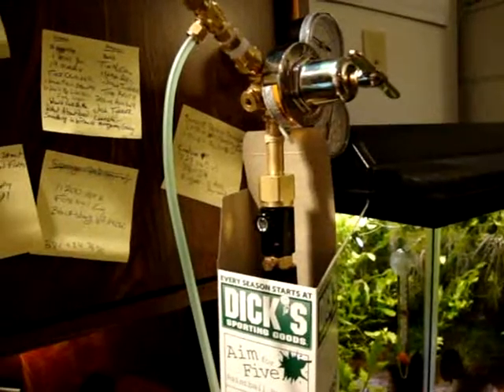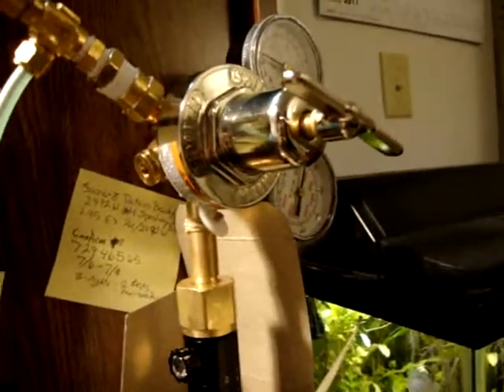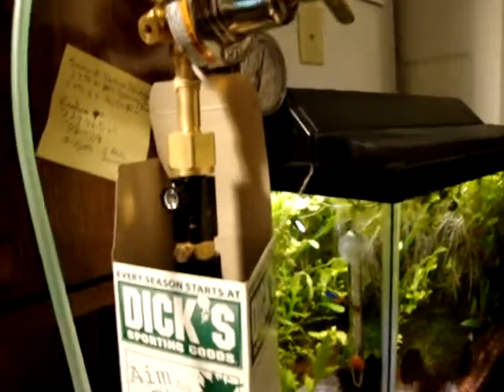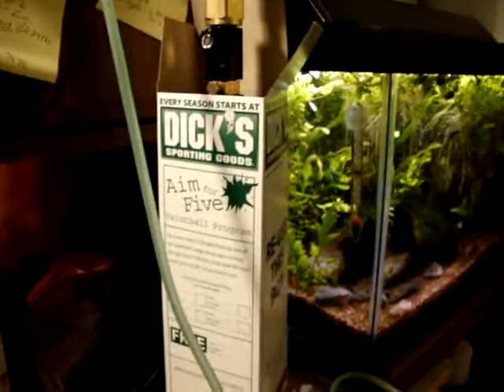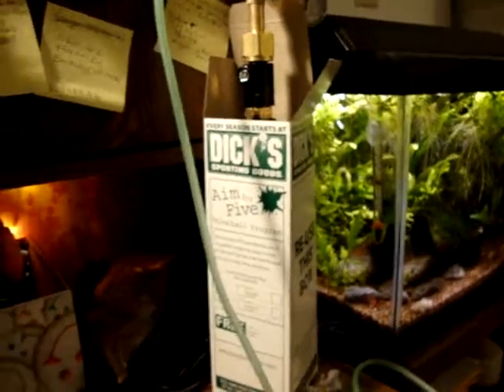Hey there y'all, finally got the pressurized system working. I've got a Smith regulator, got it for about 90 bucks or so off eBay. Nice 20 ounce CO2 paintball canister — got two of them from a member off PlanetTank.net.